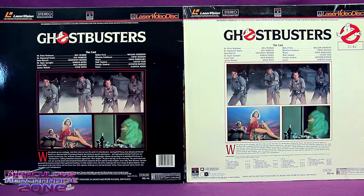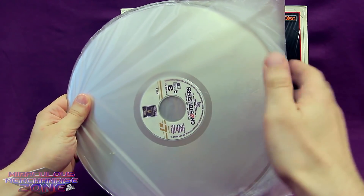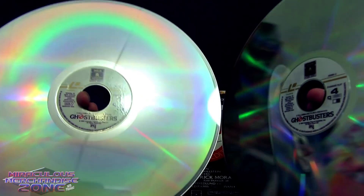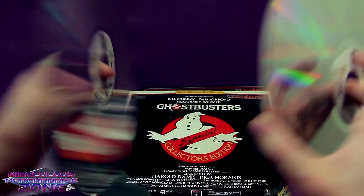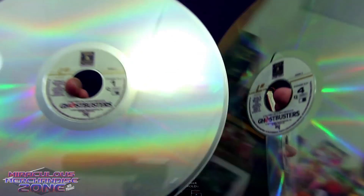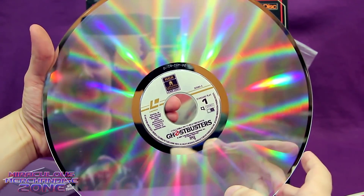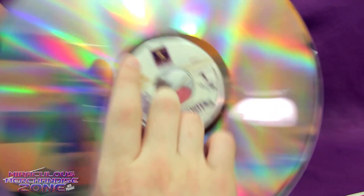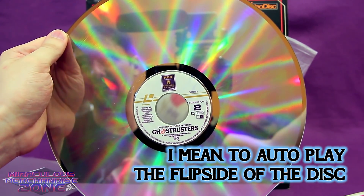The big difference was that the Standard Play or CAV Laserdisc could offer a lot more playback features than the regular CLVs. This is a bit like the different record modes on VHSes — the SP, EP, or LP. The higher quality meant less time per disc, so to watch Ghostbusters on CAV you needed two discs because these only held 30 minutes per side.